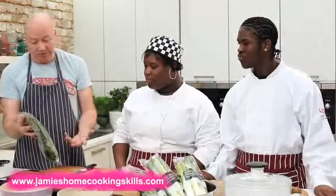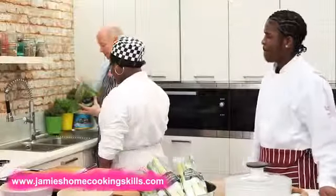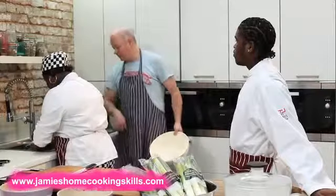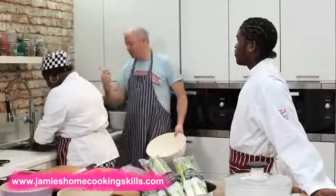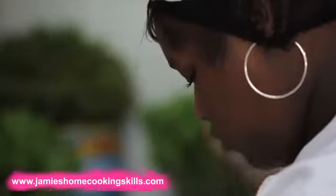To wash spinach, you use a sink full of really cold water. I've got a sink full of really cold water here, and all you do is tip the spinach in. Now you just give it a good wash around with your hands. It's really important that there's lots of water in the sink so that any bits of dirt or whatever can just fall and sink right to the bottom, and then you can just scoop the leaves off the top once you're sure they're clean. If the spinach is really dirty, change the water a couple of times to make sure every last bit is off.